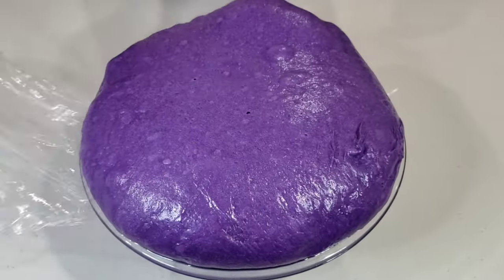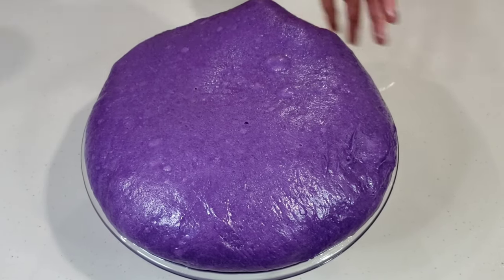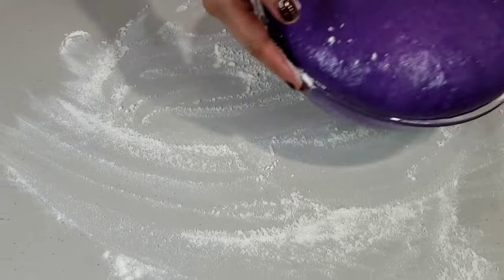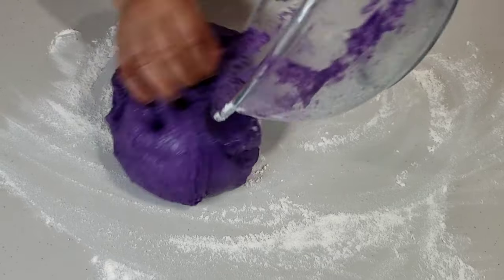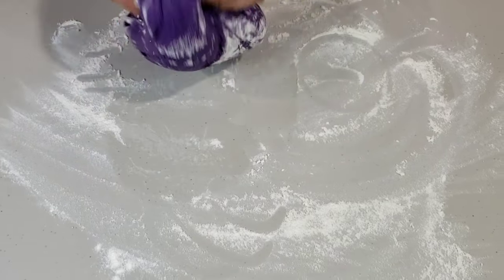I let my dough rest for 2 hours and it turned out like this. Turn the dough out of the bowl and knead lightly to release excess air. Knead lightly and shape your dough into a log.